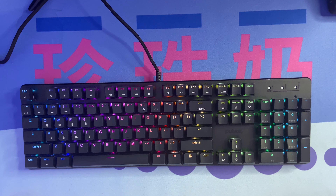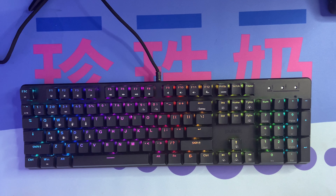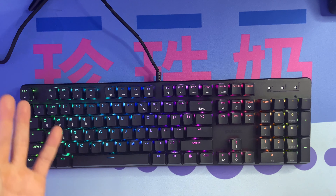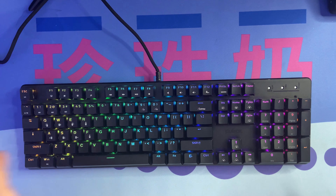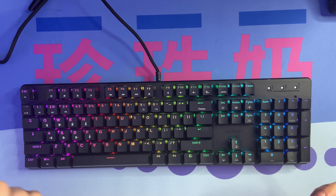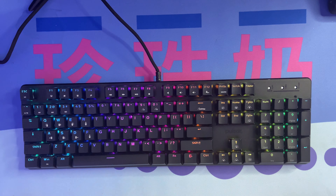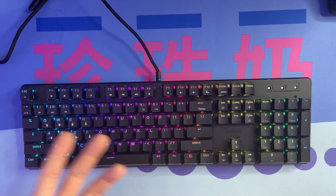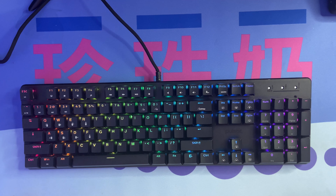I almost never use full-size keyboards — I always review TKL, 60%, 65%, or 75% keyboards. A full-size keyboard is just way too big for gaming or content creation; I've never felt the need for a numpad and it just takes up extra space I could use for my mouse. I might end up giving this full-sized keyboard away or possibly to a subscriber, so let me know if any of you would like it.